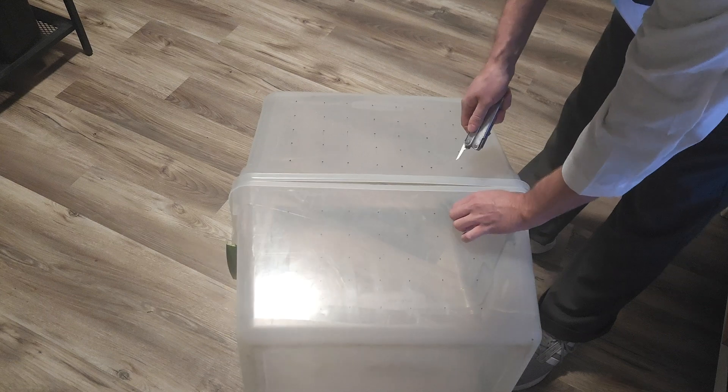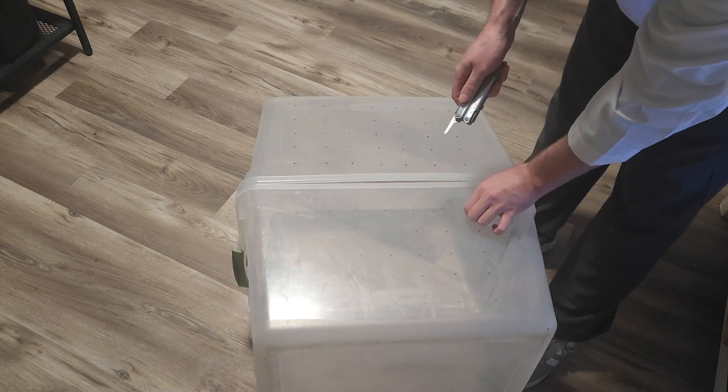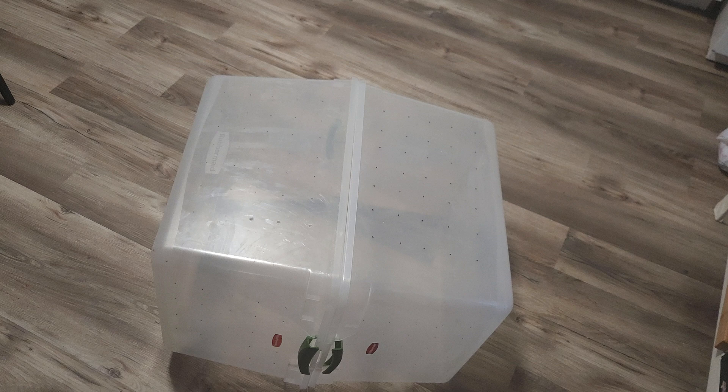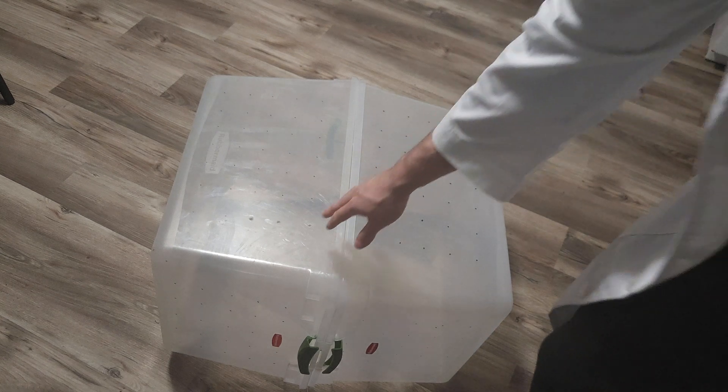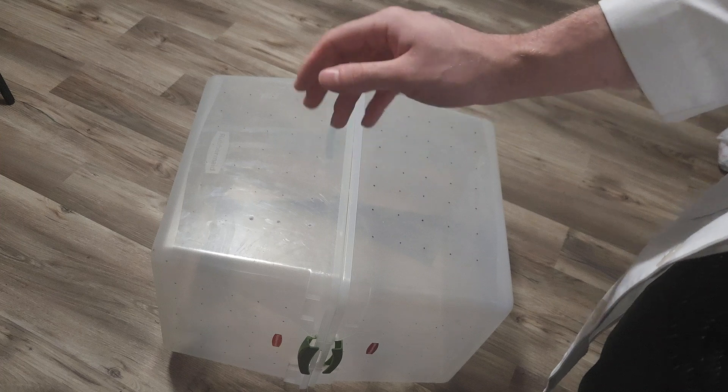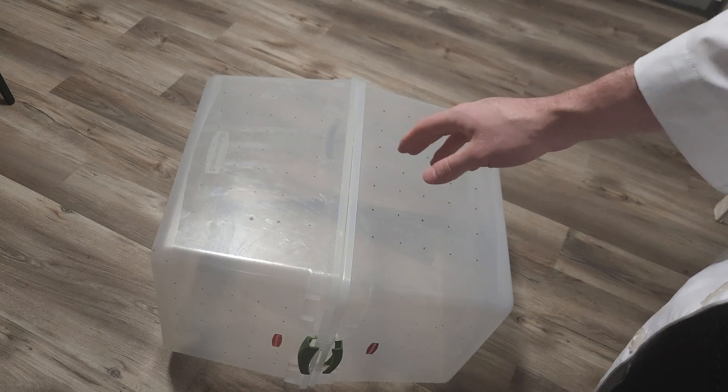Anyway, I'm only three holes in and I'm going to go find a drill because this is literally going to take me forever. I'll be back shortly once I drill these all out.